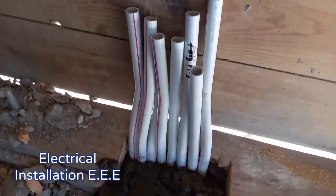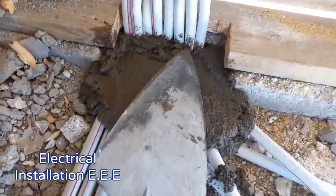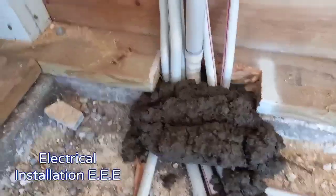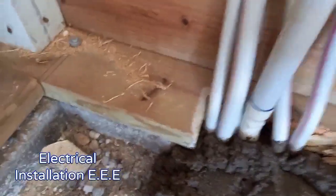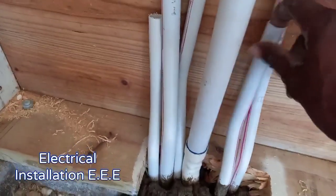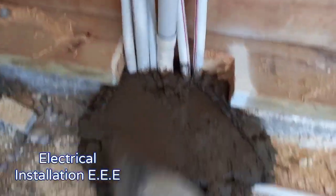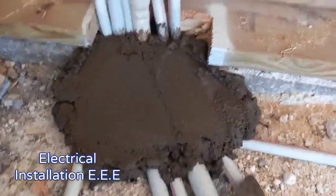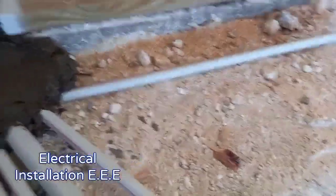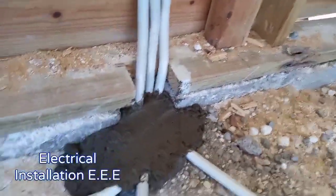Yes, so what we're doing now — we're securing all of them so the pipes don't move.